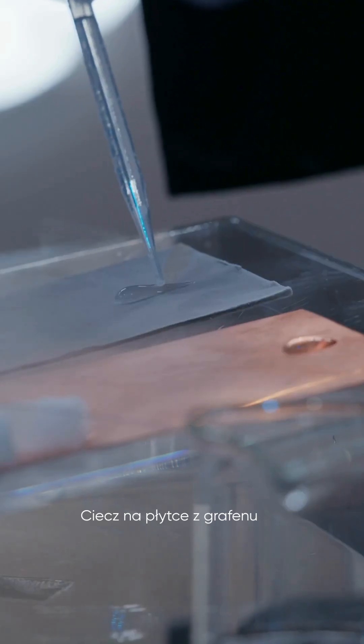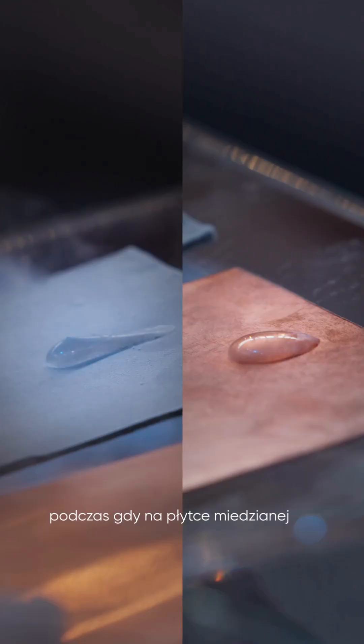The liquid on the graphene plate is already freezing, while on the copper it still remains only liquid.